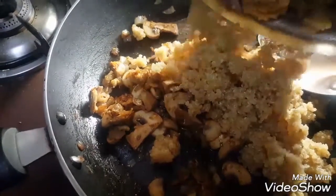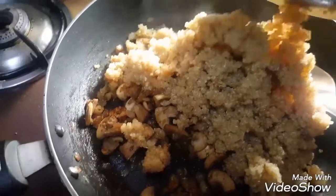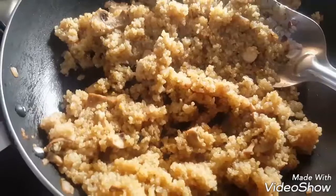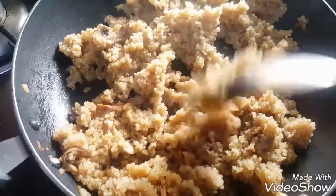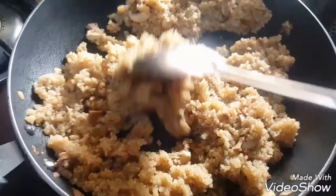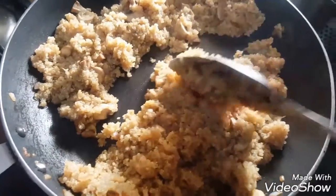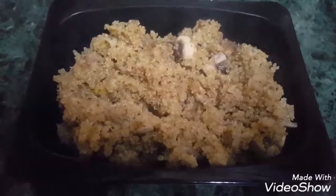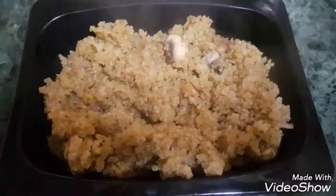Then add cooked quinoa and mix it well with the onion masala. Let it stand for 2 to 3 minutes in the pan and serve hot. Your mushroom quinoa meal is ready.